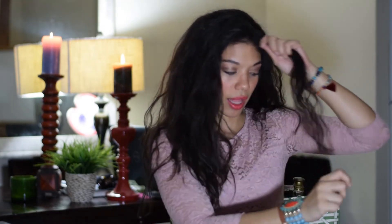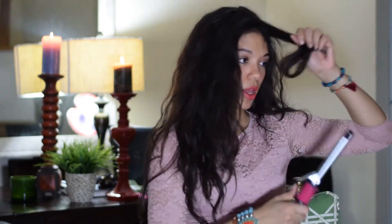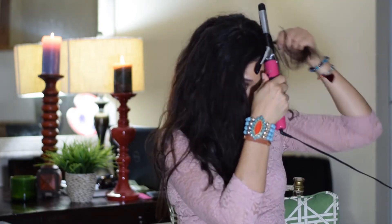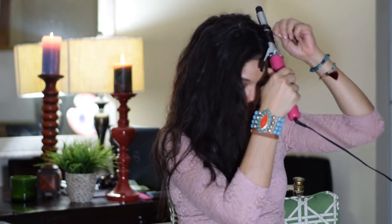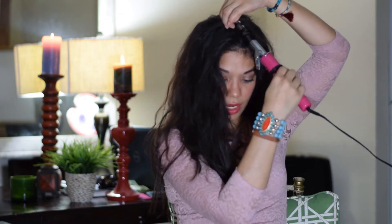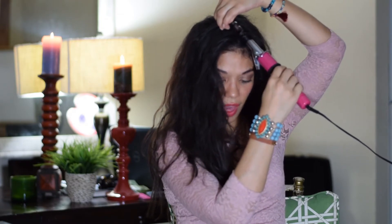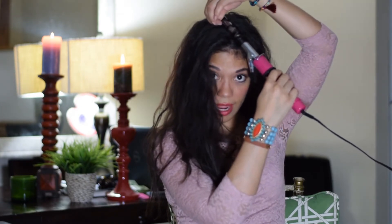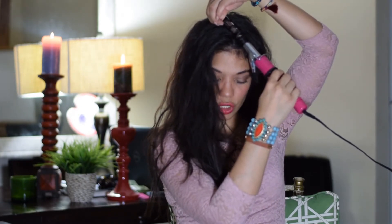What you're going to do is basically get medium strands — not like thick strands, just kind of medium. You're going to bring the curling iron here and wrap your hair, and that's what you're going to hold it like. I found that you can do this with a wand as well, but since I don't have a wand at hand, this works just perfect.